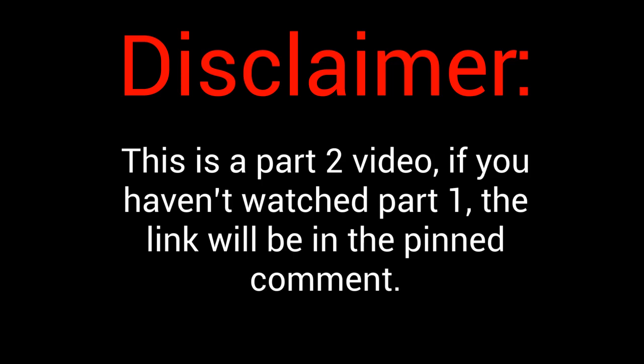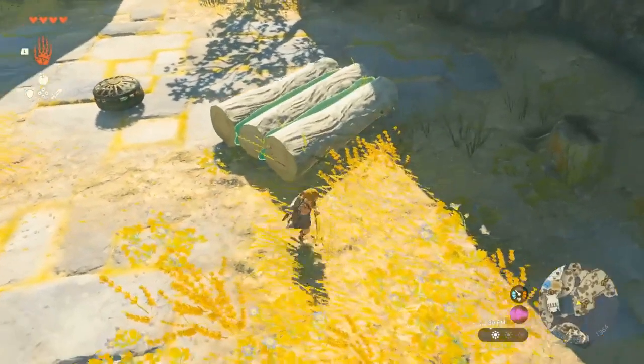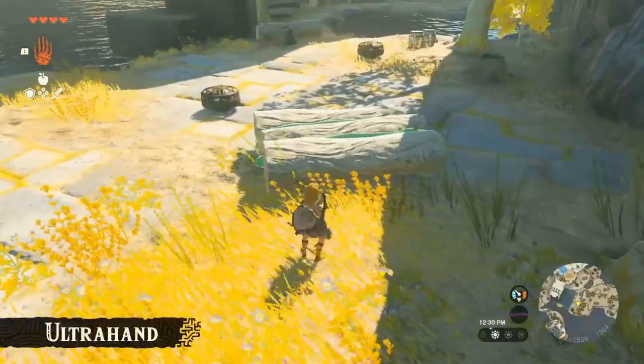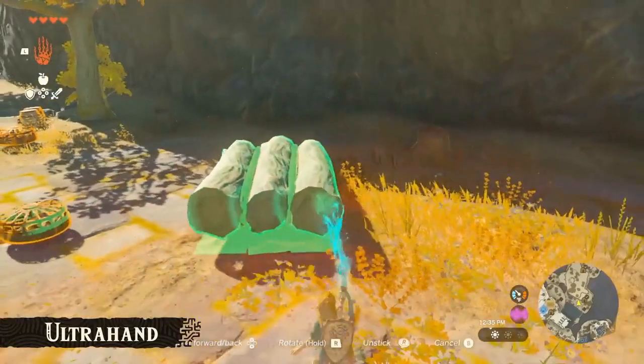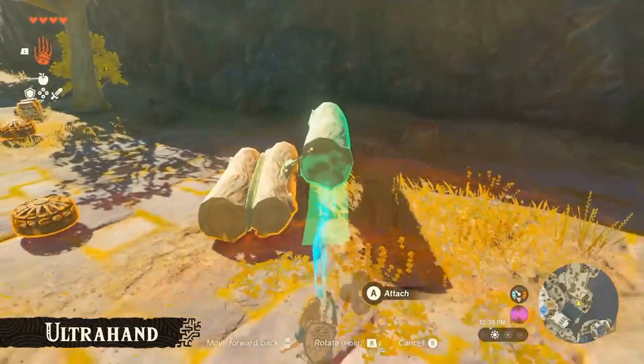Before we start the video, this is a part 2. If you haven't watched part 1 yet, the link will be in the pinned comment. What's up guys, this is Zendocaps, and today is part 2 of our series where we remake Zelda Tears of the Kingdom mechanics in Unity. This video, we will be making Ultra Hand.